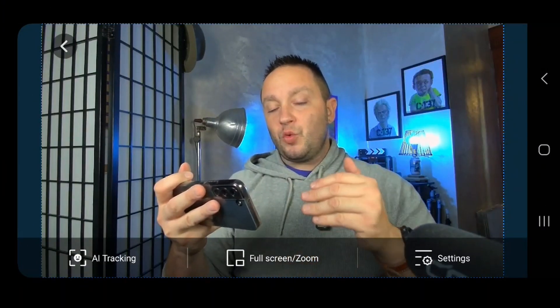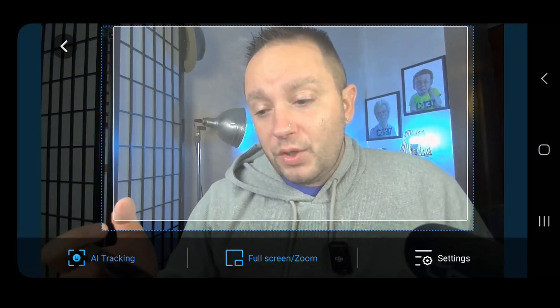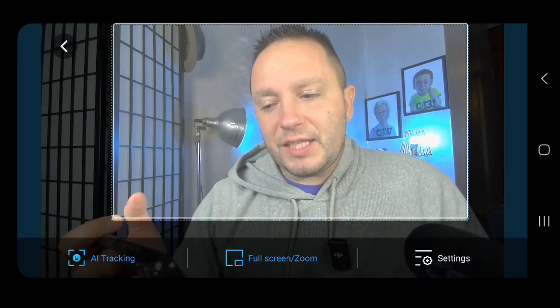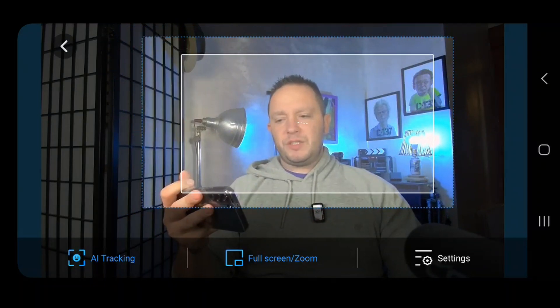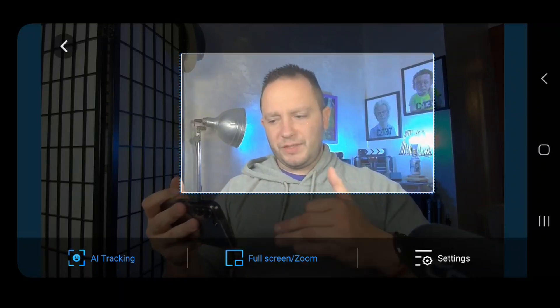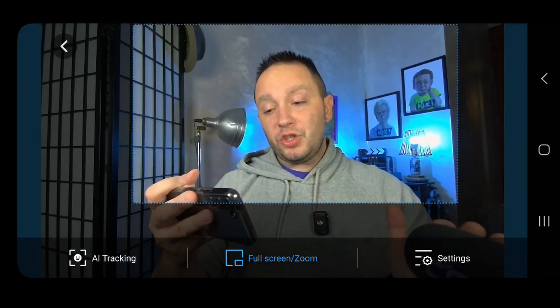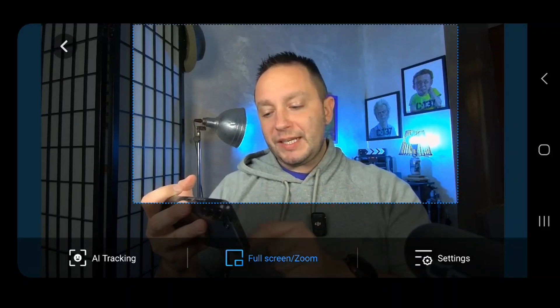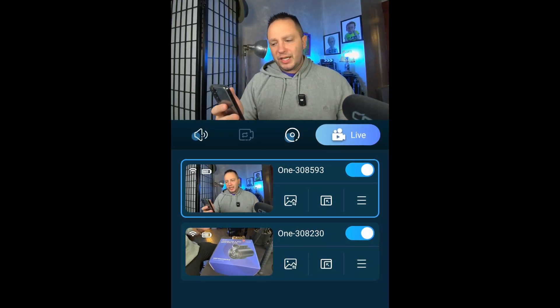There's also AI tracking, which will track where you are on screen and zoom in according to how far or near you are to the camera. You can see it makes the frame and starts zooming in at the speed you set — I set it at two seconds, so it gives a two-second delay before zooming, so it's not an aggressive zoom. Once I turn the AI off, it will stay where it was. If you unhighlight the full screen slash zoom, it goes back out to full screen. Let's go ahead and test out the live stream in the vehicle.